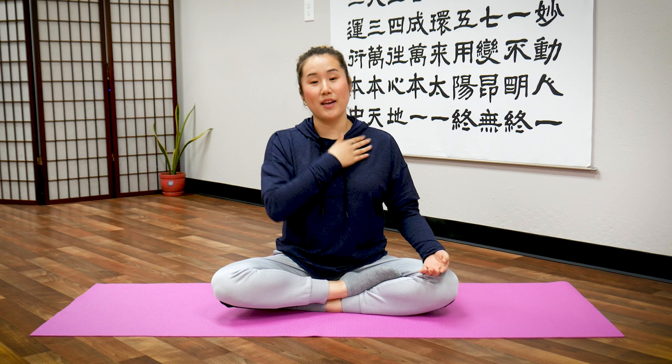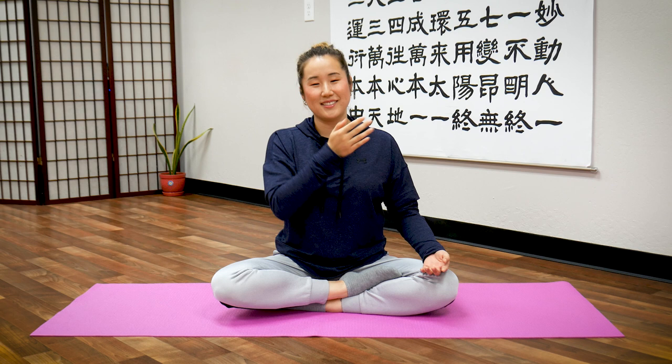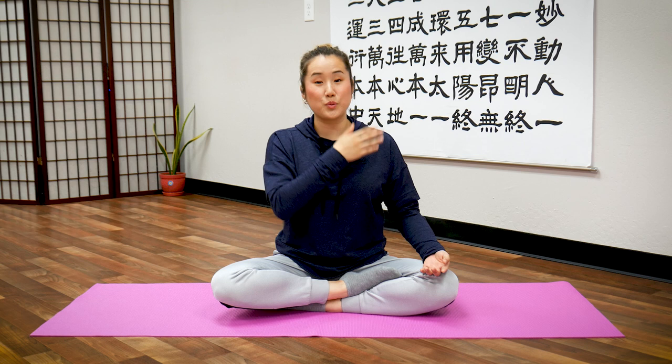Now drop your left arm. With your right hand, tap your chest and then your shoulders. Chest first — let's tap our chest. Do two sets of ten taps on the chest, exhaling after each set. One through ten — exhale. One through twenty — exhale.